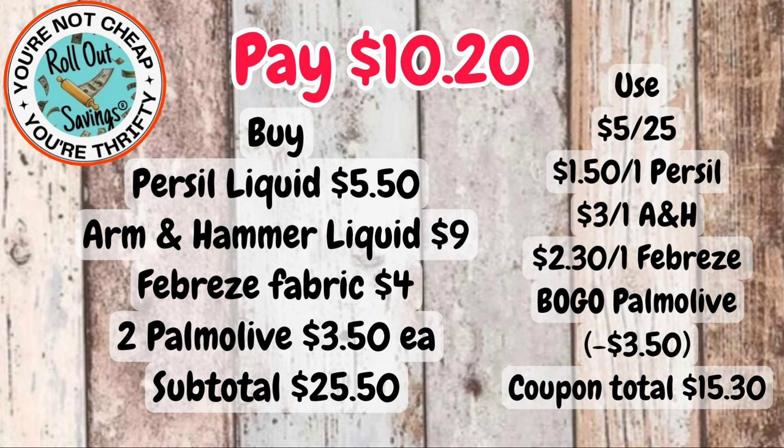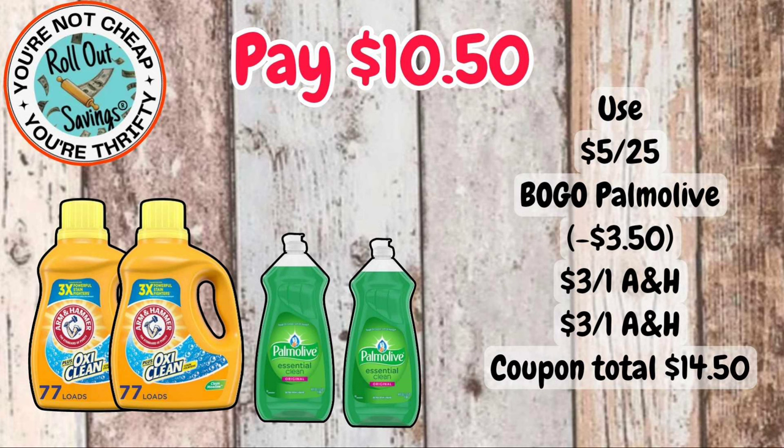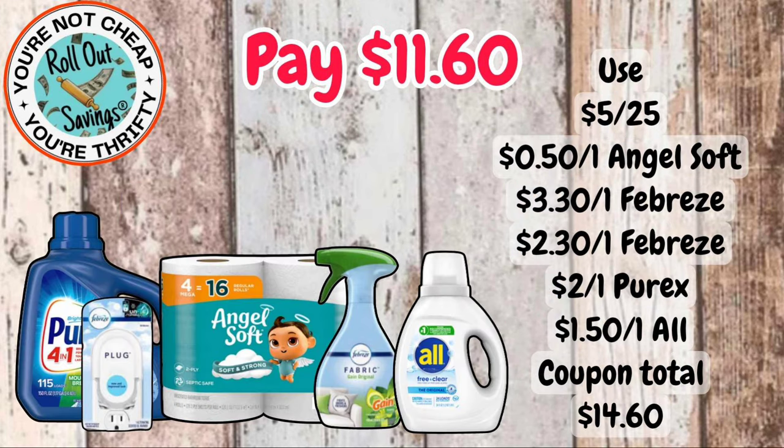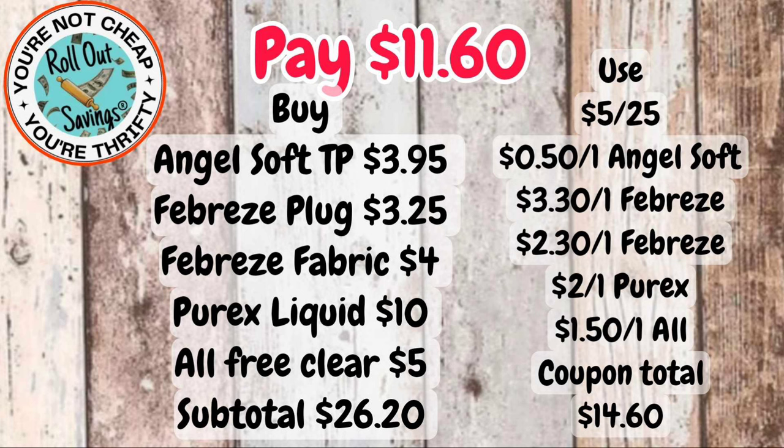For $10.50, you're going to get two Arm & Hammer and two Palmolive. And this deal — you're going to pay $11.60 — you're going to get your Purex, your Febreze Plug, your Angel Soft, your Febreze Fabric, and some All detergent.